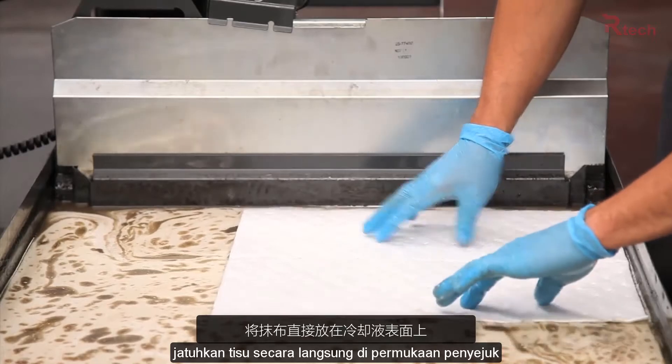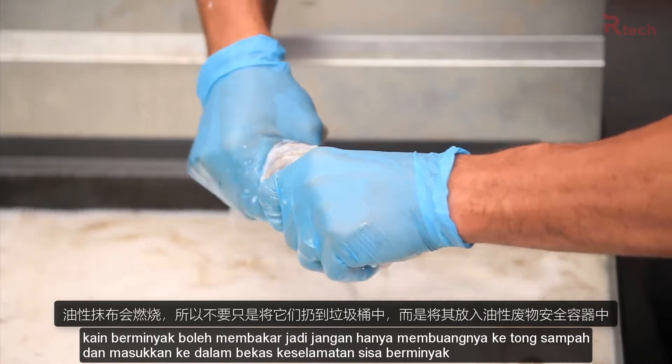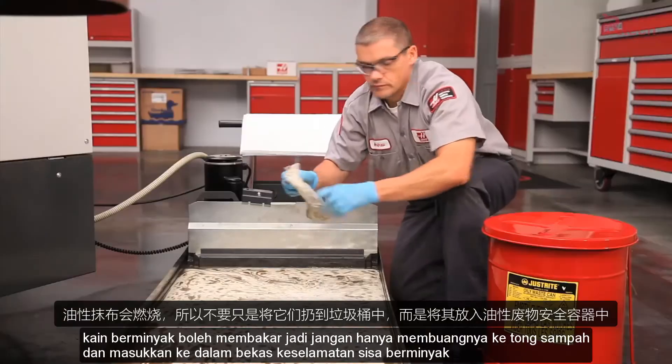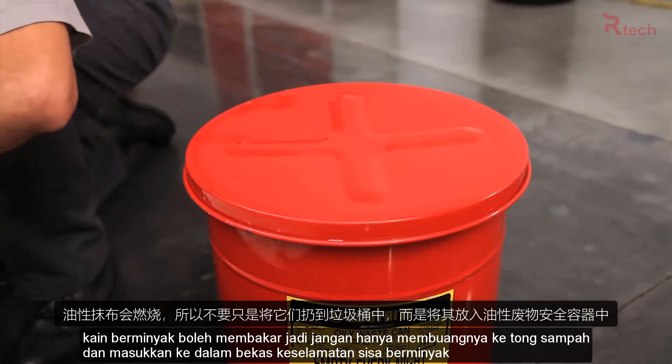Drop the wipes directly on the surface of the coolant. Ring the coolant out. Oily rags can combust, so don't just drop these in the trash — put them in an oily waste safety container.